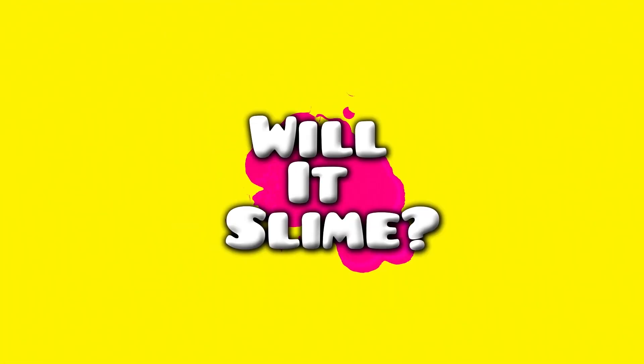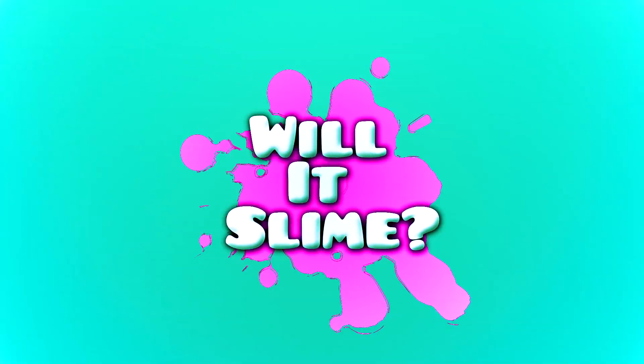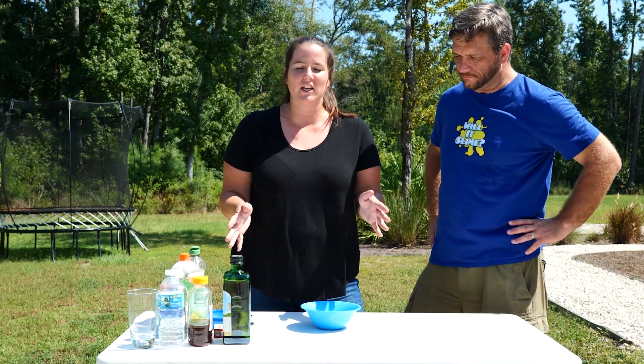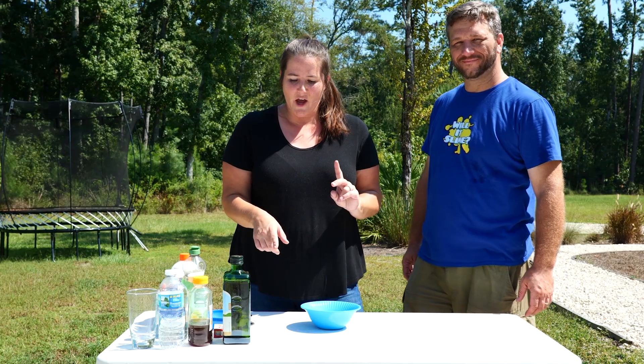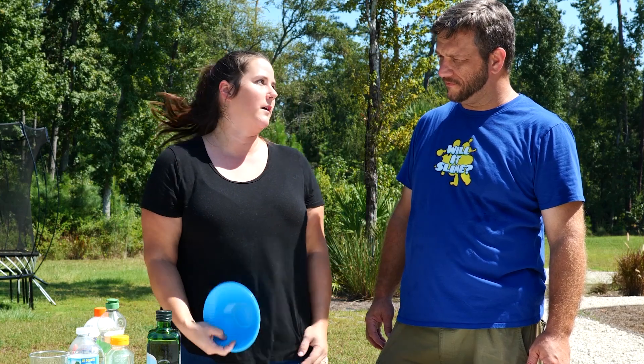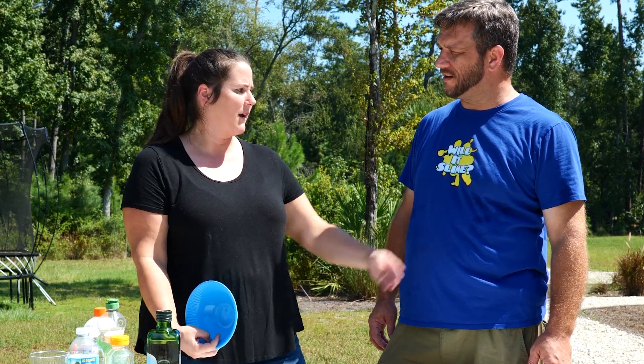Slime! Underwater. So we have been seeing the Coke and Mentos challenge where they actually put it in a fish tank. But we're gonna try some other things first. I love the layering liquids and we're gonna put a twist on that as well. So first we're gonna start with some slime making. Oh my gosh, slime making! Crazy.